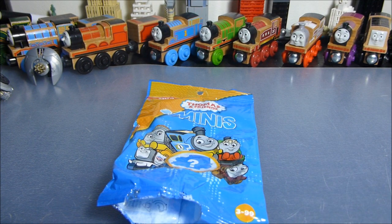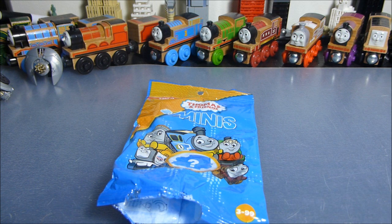Hi there YouTube, ExtremeTrams here. As you would know if you watched my recent Minis video, there was one Thomas Mini I could not find, and that was the Flocked Thomas. So after I made that video and just after I uploaded it, I actually managed to get my hands on one from eBay. And that's something I'm going to talk about at the end of the video. So what are you waiting for? Let's do it.